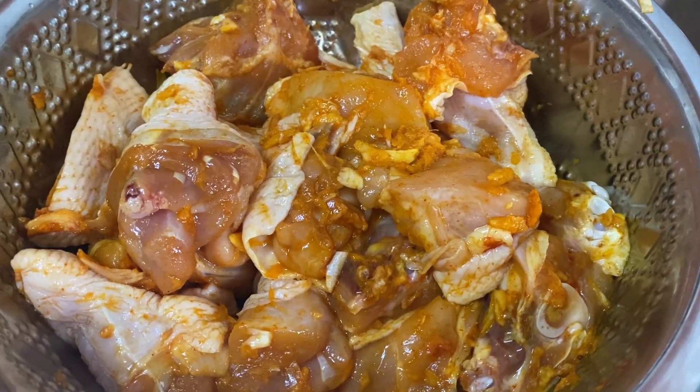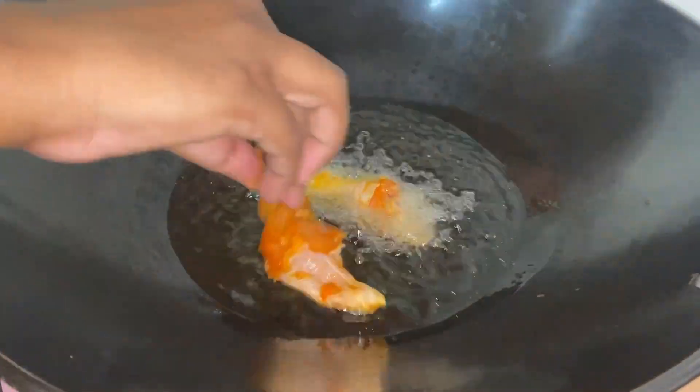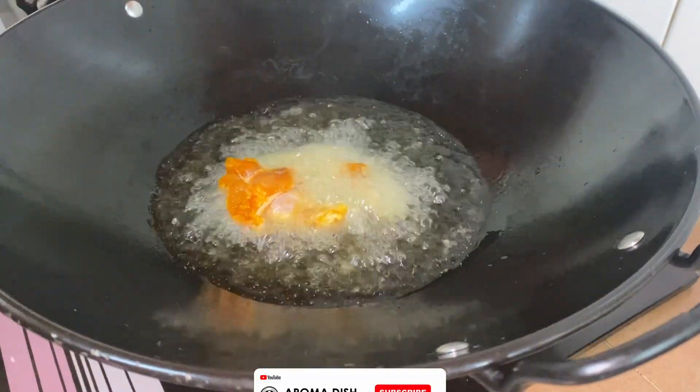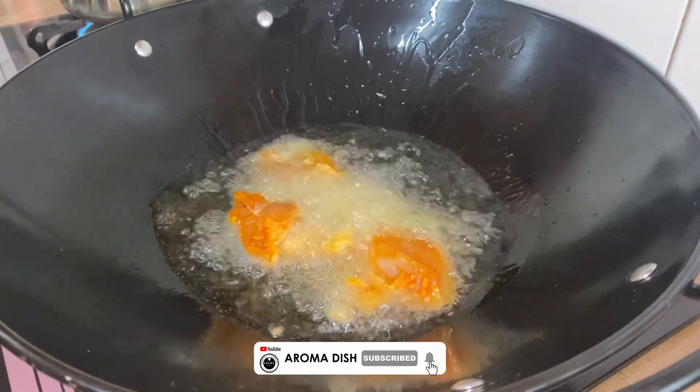Starting off with a simple but important step, which is to fry our chicken. Make sure your chicken is cleaned and cut in any size according to your preference — big or small.